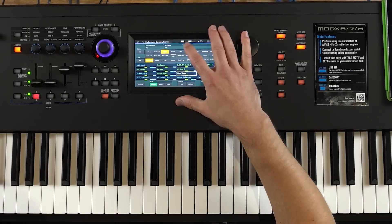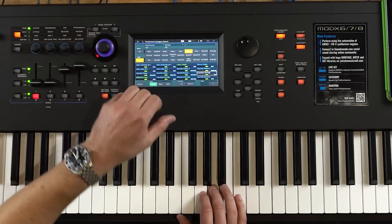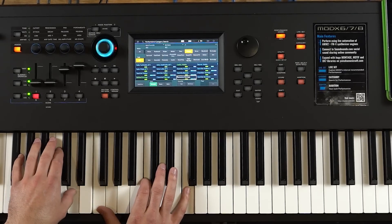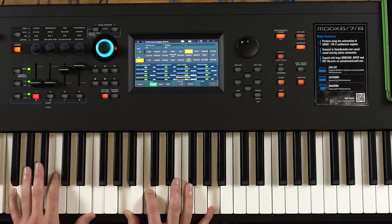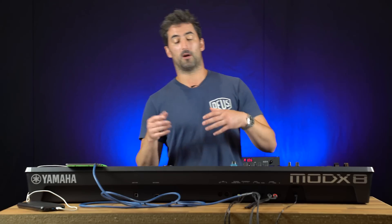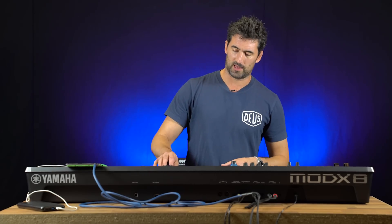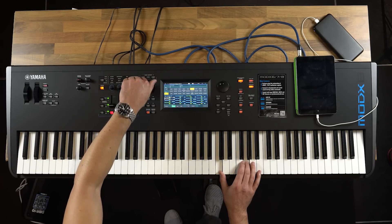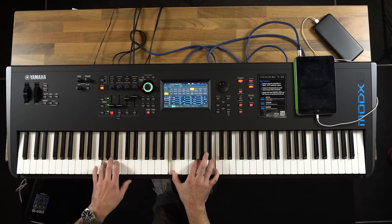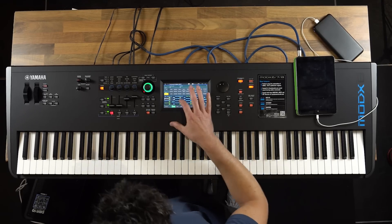We've got strings — I can bring in strings, let's use chamber. Some beautifully lush sounds, and obviously you can put a piano behind that. Another viola here — very much a solo thing there. And as I bring the super knob down, which I can do with my foot as well, you can actually bring in more of a chamber sound and then move to the solo. But it's some quite beautiful sounds.